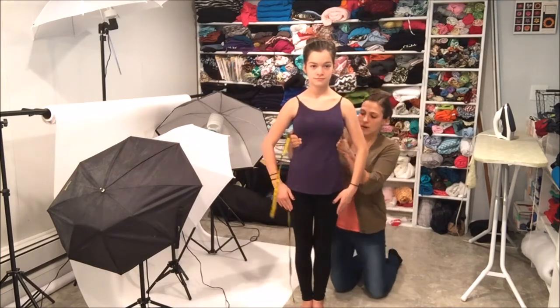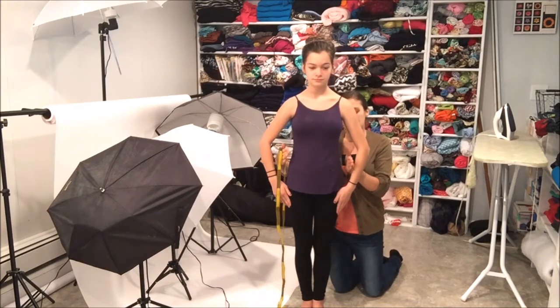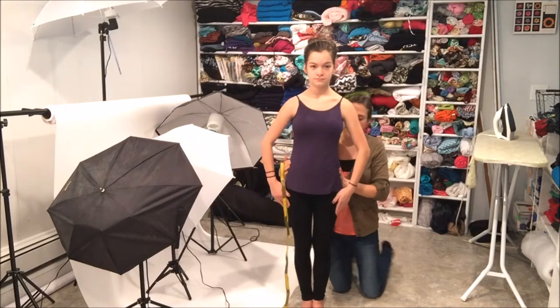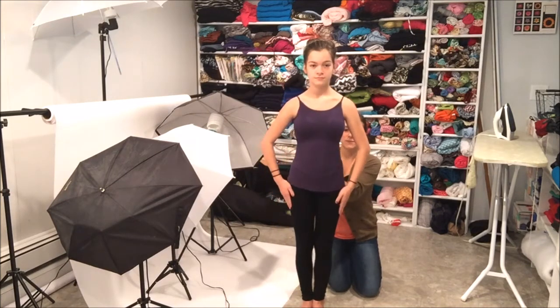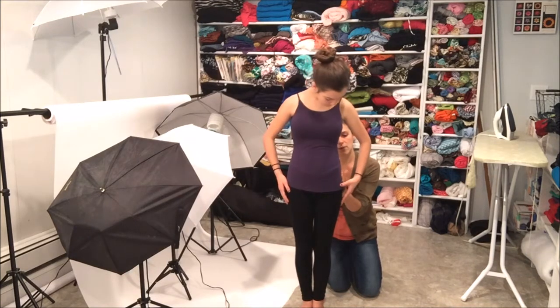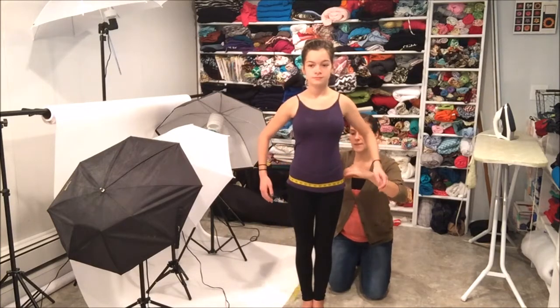Then your hips — your hips are where the skinny part starts to come out and it kind of creates a straight-down effect. Her hips, I can see from here where her hip bones are, and it kind of just comes down a little bit. That's where we're going to measure for her hips.